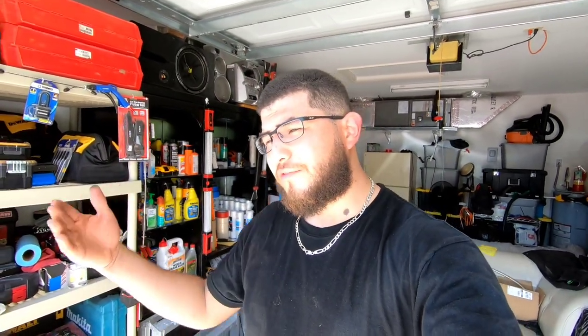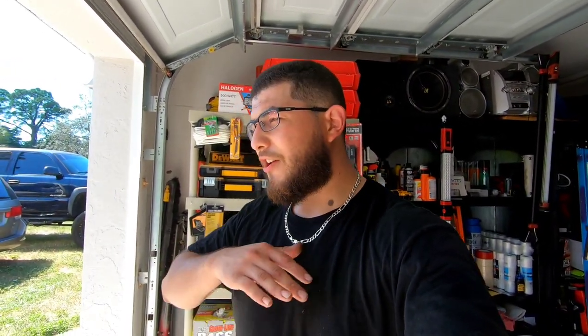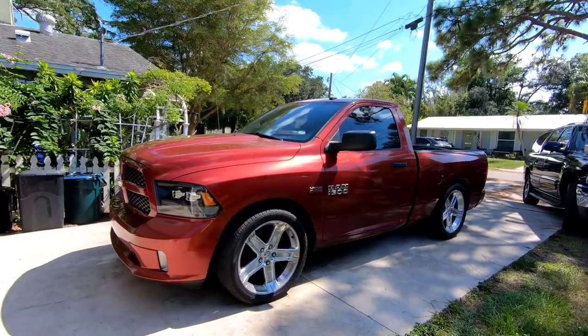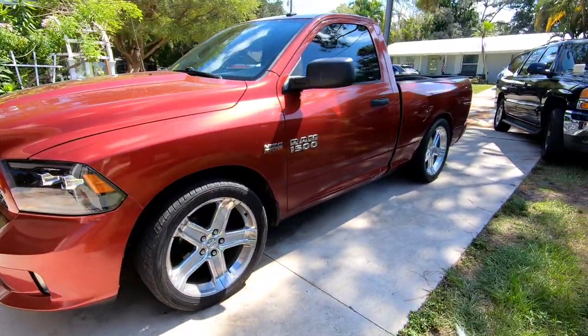I'm all cleaned up now, got the truck all done. Honestly I was a little worried about not being able to finish this lowering kit today, but everything went so smooth. I'm pretty sure it's because I'm dropping the truck, not lifting it. On these fourth gens, when you're trying to put a leveling kit or a lift kit on two-wheel drives, they are a pain because of the spindle, shock, and coil spring setup — it's not like a regular strut system on a four-wheel drive. But anyway, the truck's all done. It's a two-four drop kit installed.